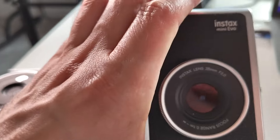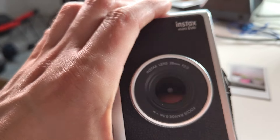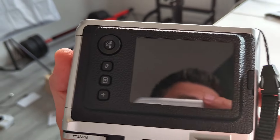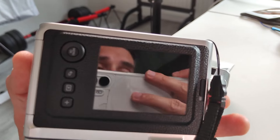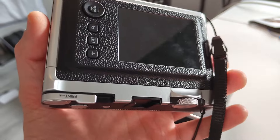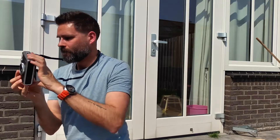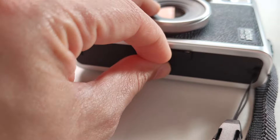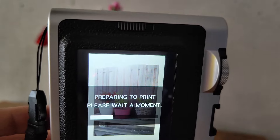The Instax Mini Evo couldn't be more different. Let me flip it over — you can immediately see this is the only instant camera I've tested, and that I know of, that has an LCD screen. It has the option to choose which images you want to print, so you can point and shoot, save images to the micro SD card, and then instantly print by pulling on the print lever.